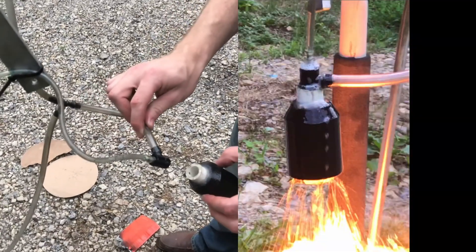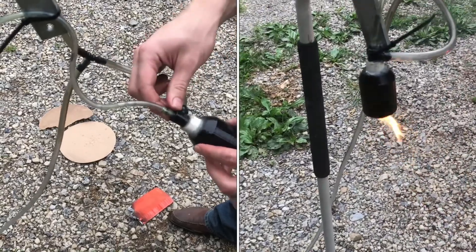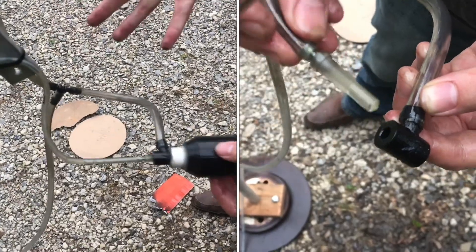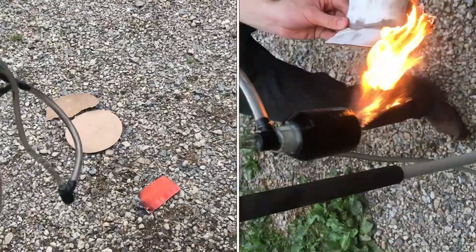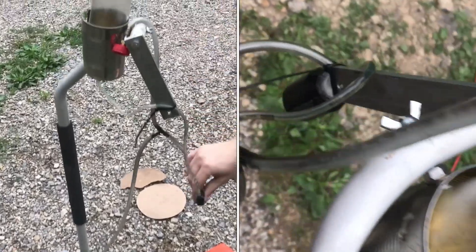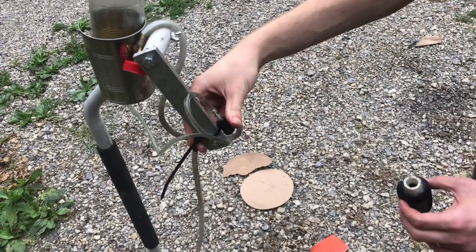We've been questing for a while to try to get a liquid rocket engine to have combustion inside the chamber, and I think we finally got it. The first cool thing that we did to make it work was we built this new test stand. It's cool because the fuel container can now sit right here above where the engine would be mounted, just like on the rocket.